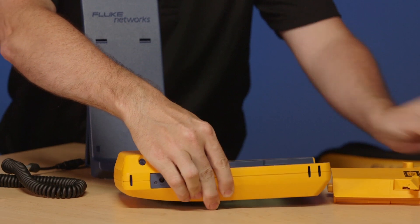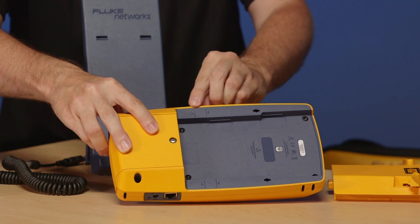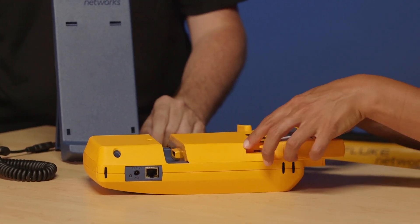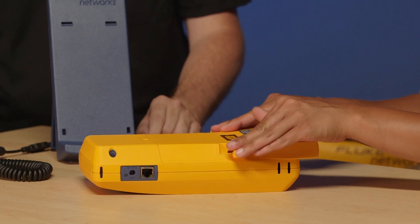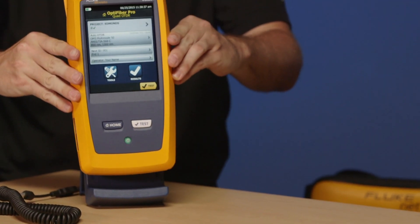Inserting the module is quite easy. When you look on the back of the tester, you'll see that you've got a couple of arrows. Amanda's going to drop the module in, slot it in between those two arrows, push the instrument together, push the ears down, and now you've got a fully functioning OTDR.